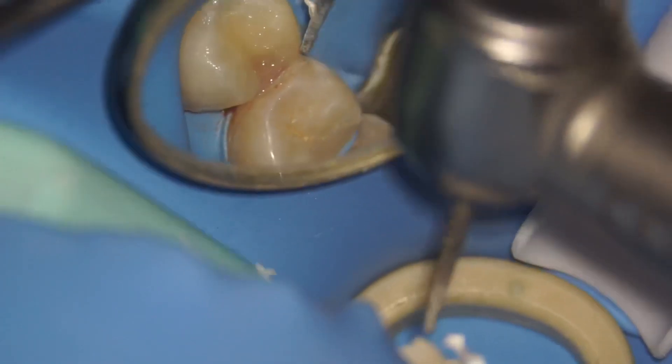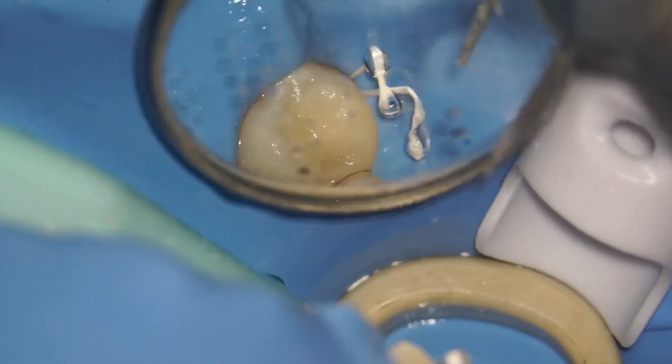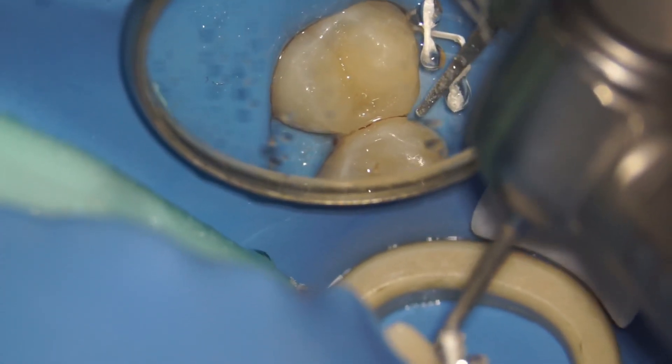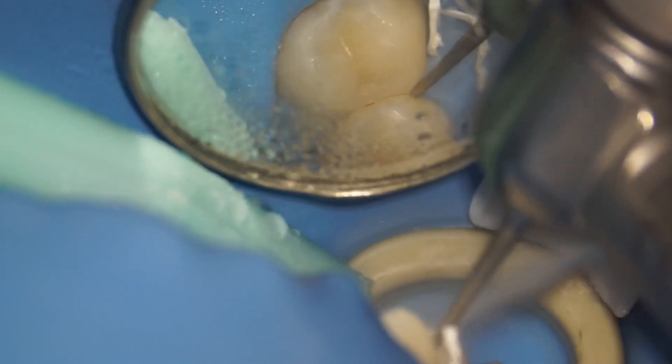I'm going to use a yellow-grid diamond bur to remove any excess. The great thing about the yellow-grid diamond bur is that it takes a lot of force for the bur to cut enamel, so when you're touching gently like this it's only going to reduce the composite instead of damaging the adjacent tooth. When you're using a microscope, you get to see that the buccal margin is not rounded.